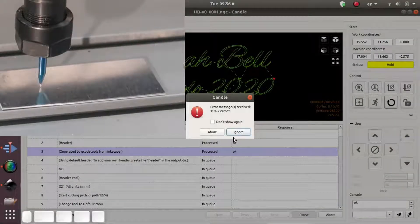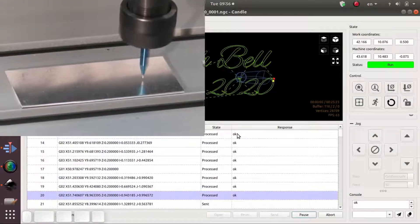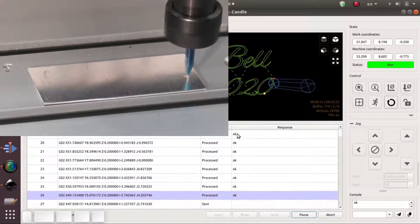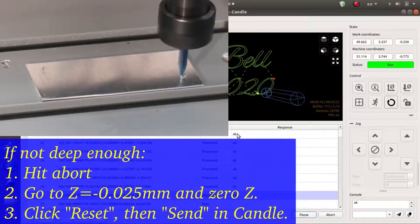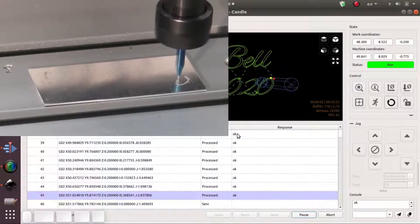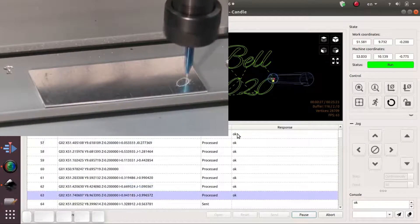Now we go to Send. On the first prompt we hit Ignore, and it's going to move and start cutting. If it doesn't go deep enough, you can lower the Z0 setting and hit zero again, and that'll effectively cut a little deeper. It's better to start a little bit on the high side and then lower your cutting tool if you're not cutting deep enough on the first couple passes.